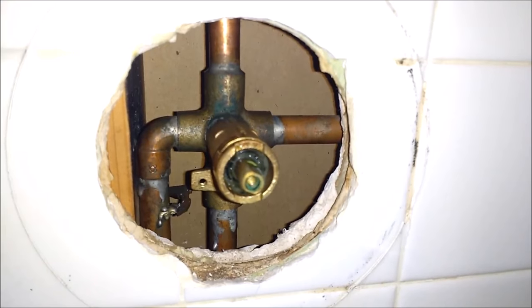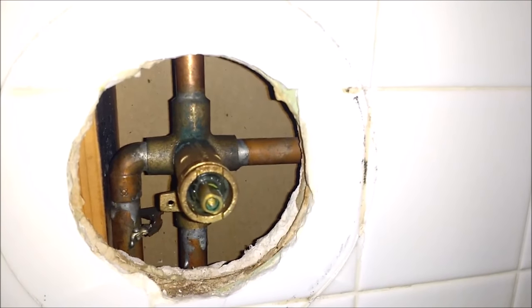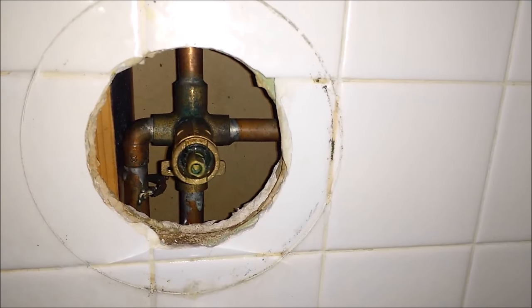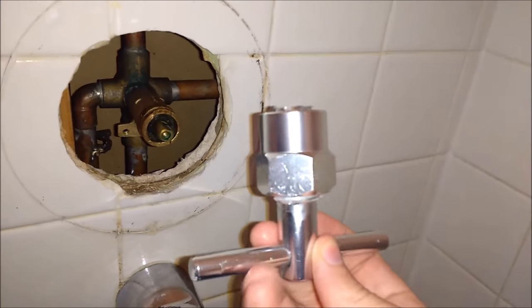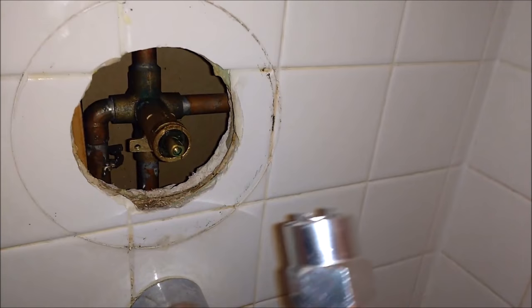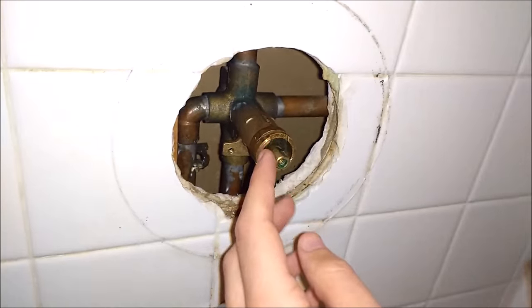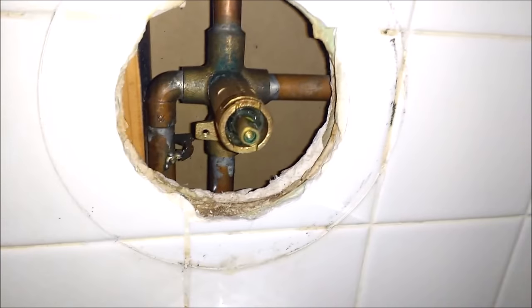With these cartridges, if they've been in there for a while, they can be tricky to get out. So we went ahead and got a cartridge removal tool from Lowe's. There are two prongs on either side and they'll just go on each side of the cartridge.